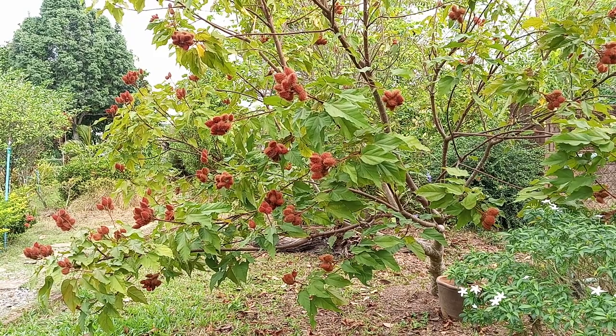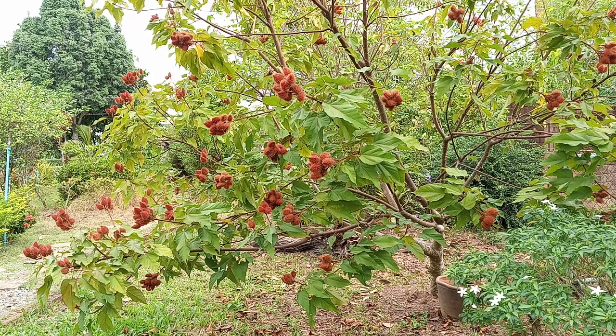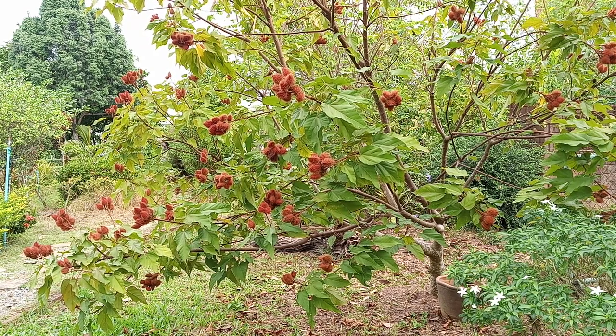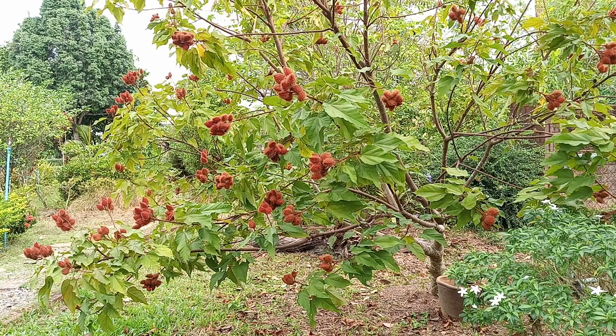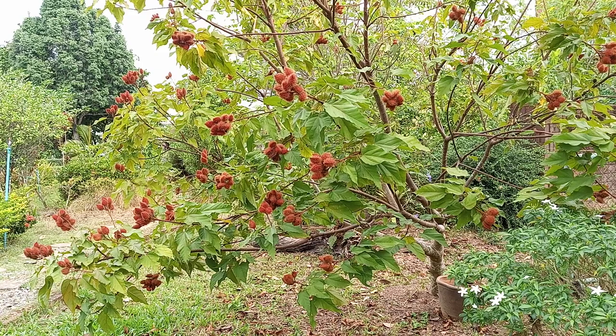Urban Gardening Thailand here. It's December in Thailand and I found a big beautiful achiote tree and as you can see it's in bloom. Look at all these big beautiful red pods. We're going to be taking some of these pods that have opened up, taking the seeds out, and planting them to see if we can get some achiote plants.